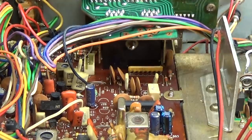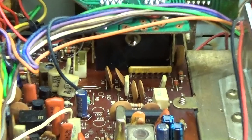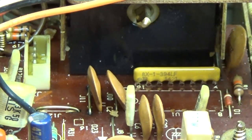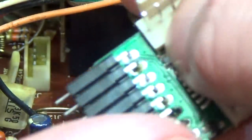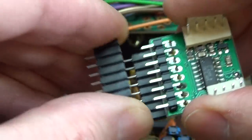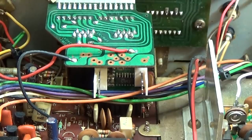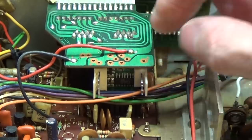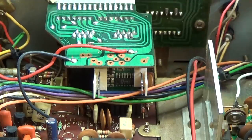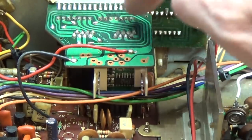The capacitors are in. Before the new module covers everything, you can see the new resistor array is already installed. Sockets have been added for the new PLL module so it can be removed if needed. The new PLL unit is now in and fits very nicely under the selector/LED board. Our next step is to do the modification on the selector/LED PCB.